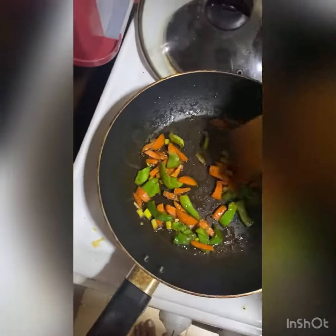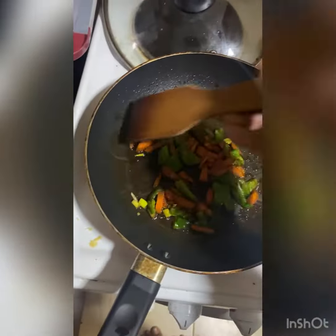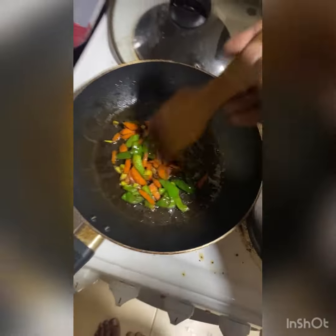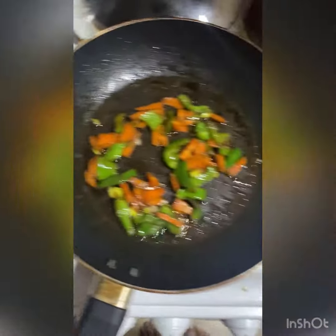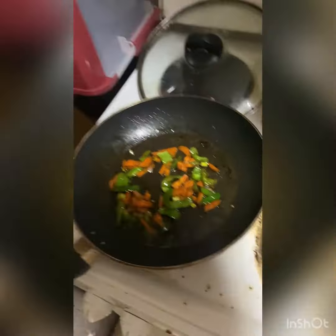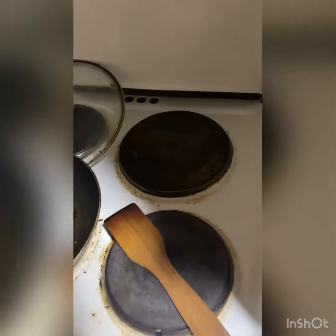So I am teaching you this time bachelor fried rice. I have capsicums in the fridge, carrot was there, and green onions. So I am using soya sauce with light grease. Now I have opened the fridge — I got eggs. After that I got white rice.